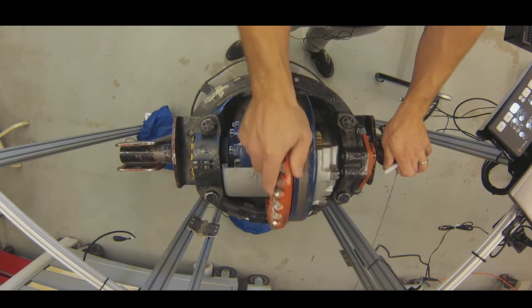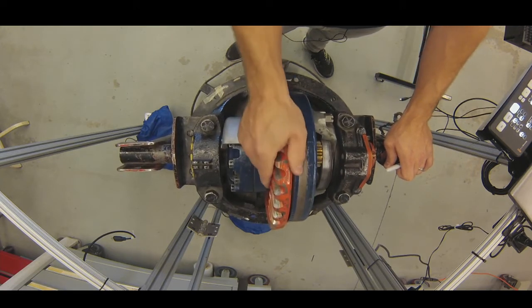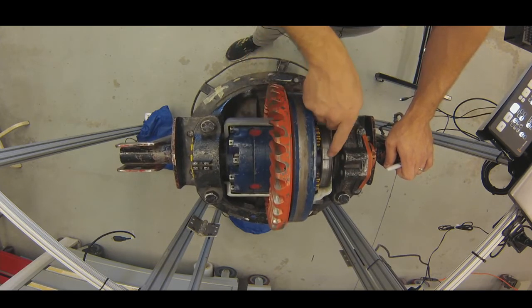I'm going to rotate this all the way around, and we're going to see that those marks on the top come right back to where they were — whereas in first, that mark did not return.